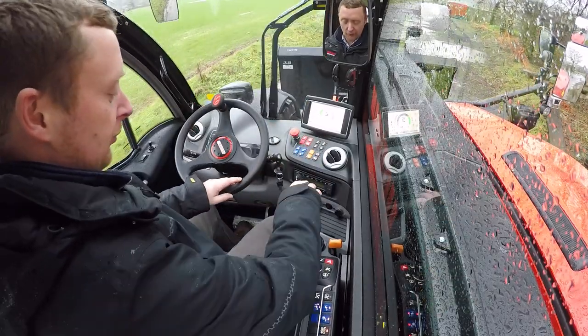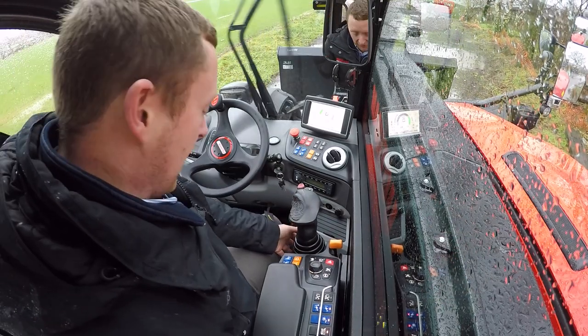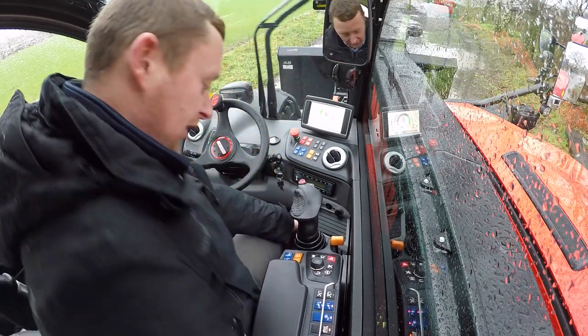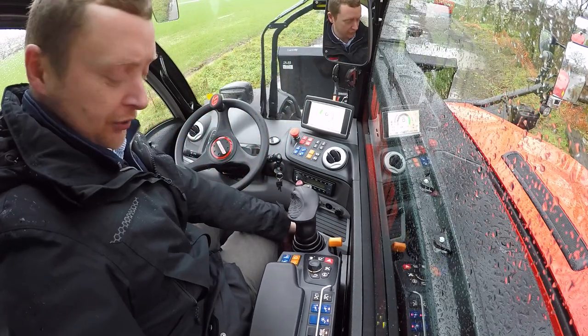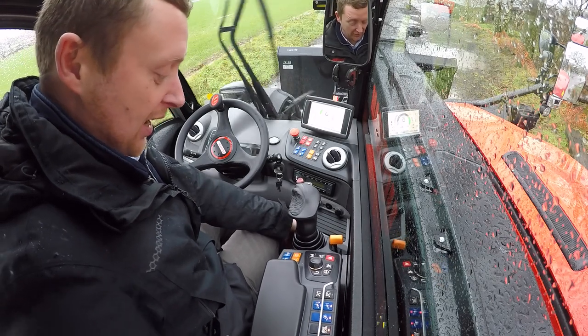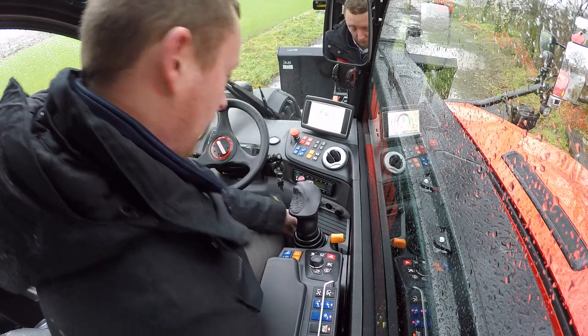To the side of me I have my main armrest, which is all mounted to the seat and follows the seat up and down for comfort. This armrest is also adjustable — we can slide it forward and backwards, change the height, and then lock it in position with locking screws underneath.